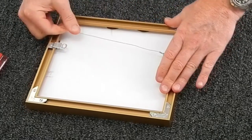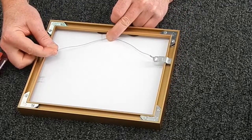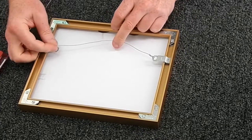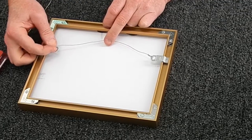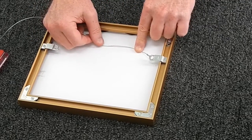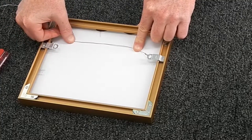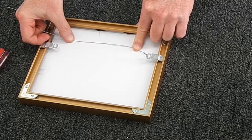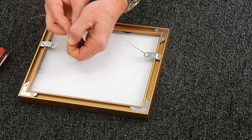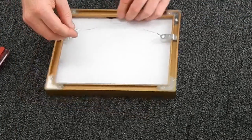I never hang anything with just one hook — it makes things go off-kilter on the wall more easily and makes it that much easier to get knocked off. I'm going to hang it with two hangers. I pull up at about a 45-degree angle off the first hanger, push down and pinch it against the backing board, then pull over with my other hand and pinch it with my thumb to mark the 45-degree point for the second hanger. I put a bend in the wire there, cut off the excess, and do the knot again.